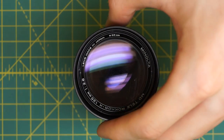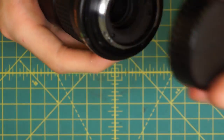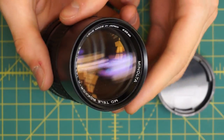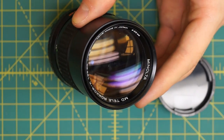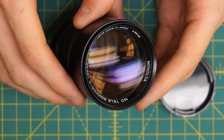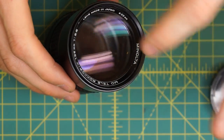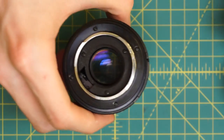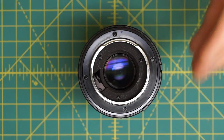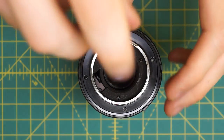To start off I'm going to get access to the back of the aperture blades, going in from the back this time. On the front of the lens there's a name ring, and normally on portrait lenses you'd go in through the name ring to get to the front of the aperture blades. But on this particular lens that doesn't really do much. To get access to the aperture blades I'm going to start in the back section, removing four screws that hold on the entire mounting plate assembly.